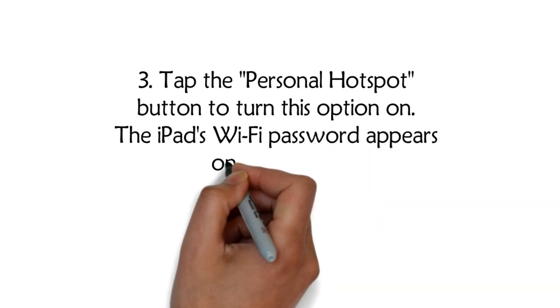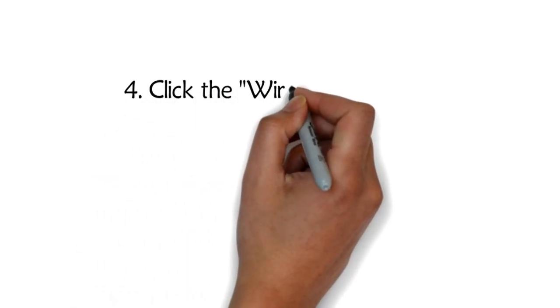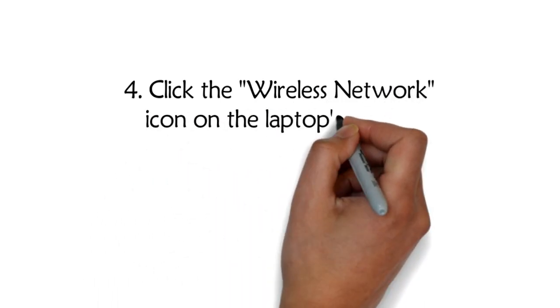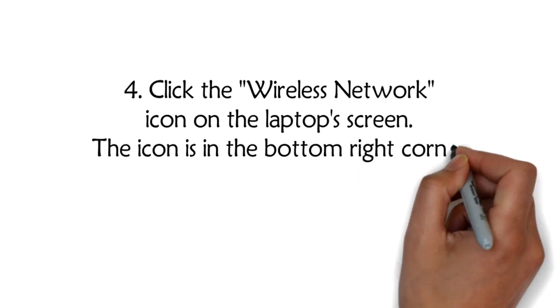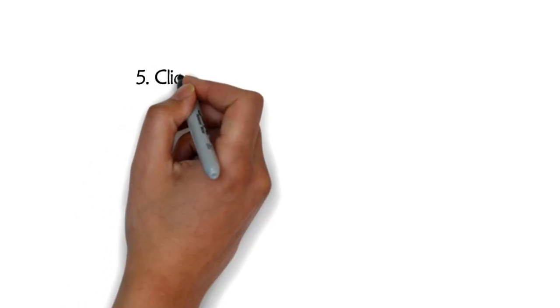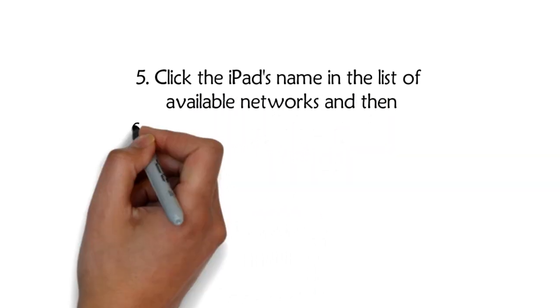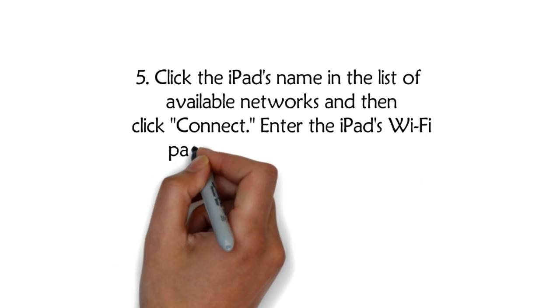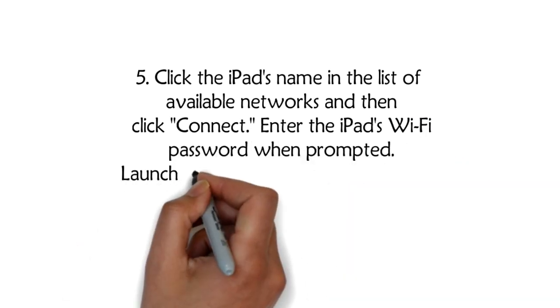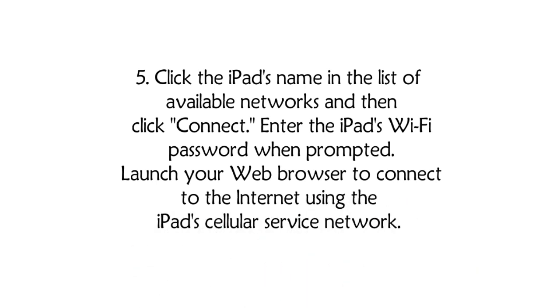The iPad's Wi-Fi password appears on the screen. Tap the password to change it if desired. Step 4: Click the wireless network icon on the laptop screen — it is in the bottom right corner and looks like a series of vertical bars. Step 5: Click the iPad's name in the list of available networks, then click Connect. Enter the iPad's Wi-Fi password when prompted. Launch your web browser to connect to the internet using the iPad's cellular service network.